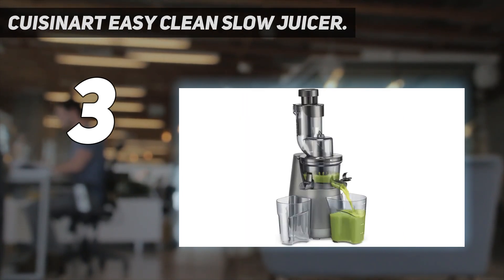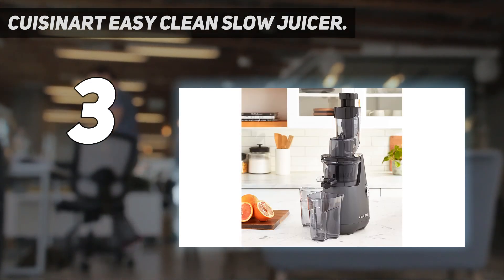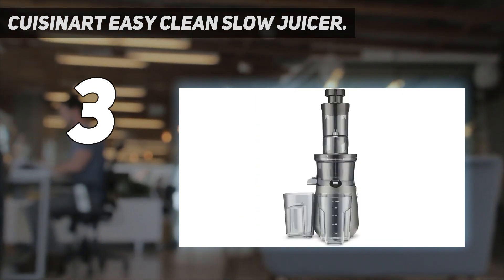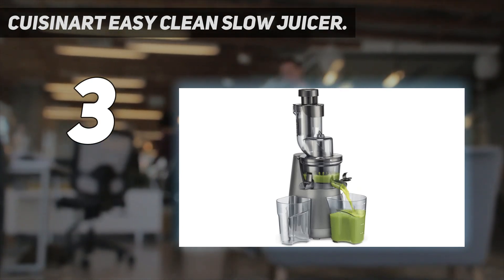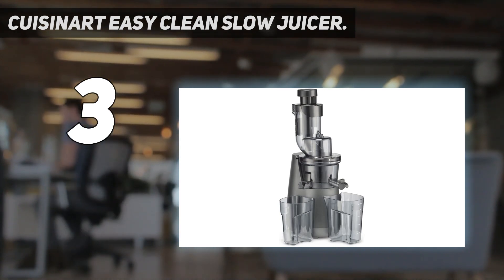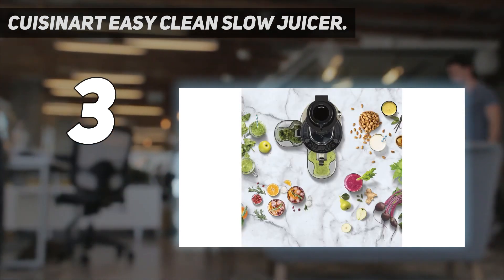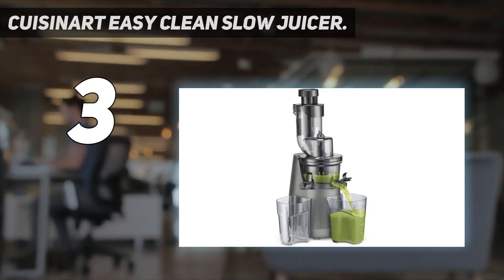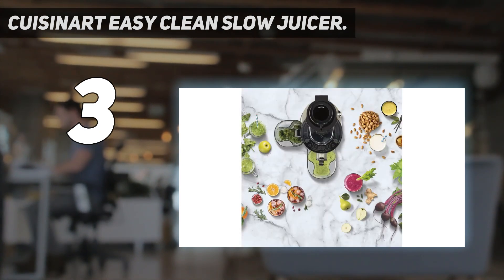The apple juice the Cuisinart produced in our test was bright green in color and super sweet in flavor, but there was a quarter-inch layer of foam on top. Foam isn't harmful — it comes from fiber mixed with air, and if a juicer operates at a faster speed it may create a larger layer of foam. It can be off-putting, so you can either skim it off or mix it back into the juice. The pulp extruded out the other side was bone dry, meaning the juicer is able to extract almost all of the juice from fruits and veggies. This juicer doesn't have a mesh pulp strainer, which makes it easier to clean, and all removable pieces are top rack dishwasher safe.